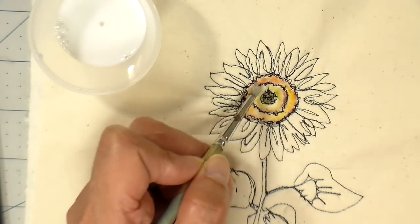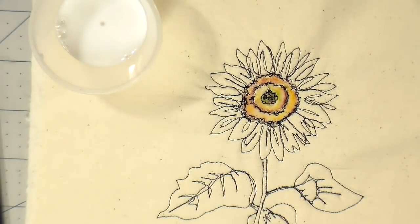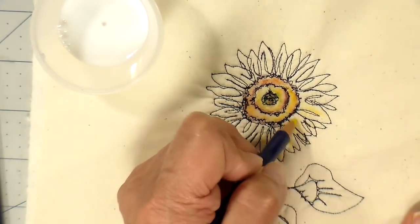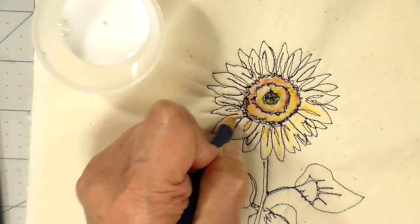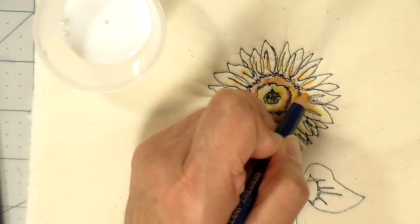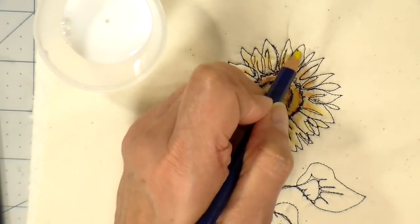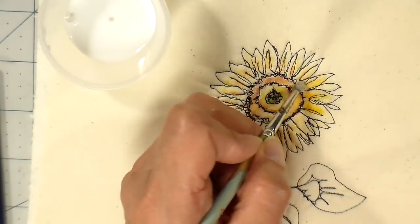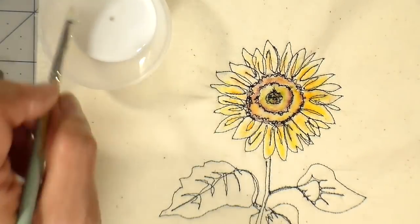Taking my brush and just activating that ink, doing extra layers and adding more of the brown just to make it darker. I like to work in layers. This is really relaxing to me. I'm going to be completely honest — I'm not an artist as far as watercoloring goes, but I love it, and I think that's what you just have to do — just do it and get better and better as you practice.